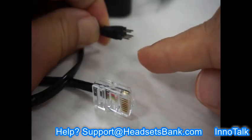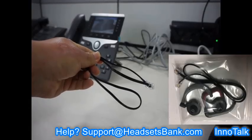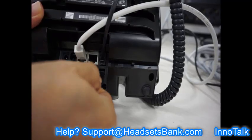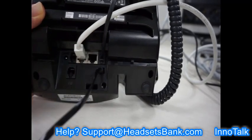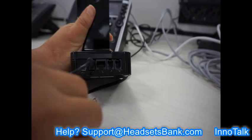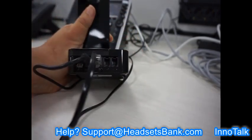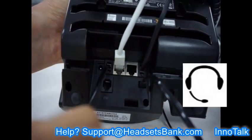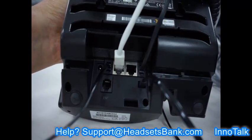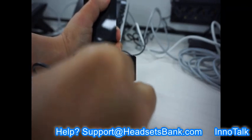To install it, you need an EHS cord with 5 metal pins and a telephone cord, found in a vinyl bag inside the box. Connect the 5 metal pins to the EHS jack on the bottom ports of your desk phone, and connect the other end plug to the Aux port on the base. Connect a telephone cord to the jack with the headset mark on your desk phone, and connect the other end to the middle port of the base.